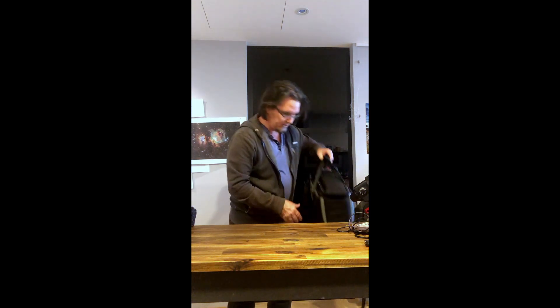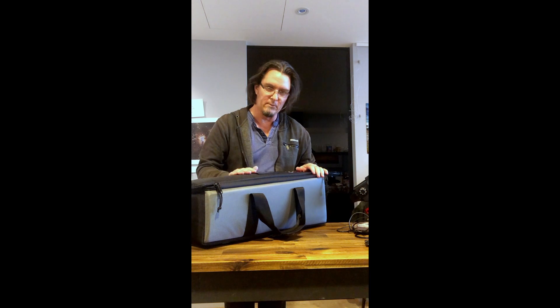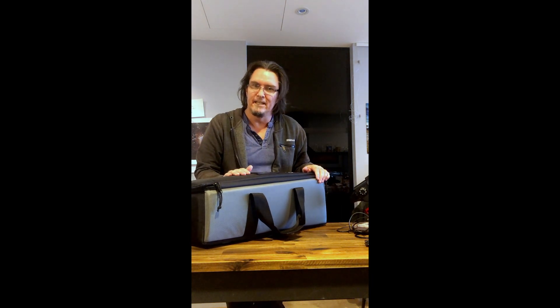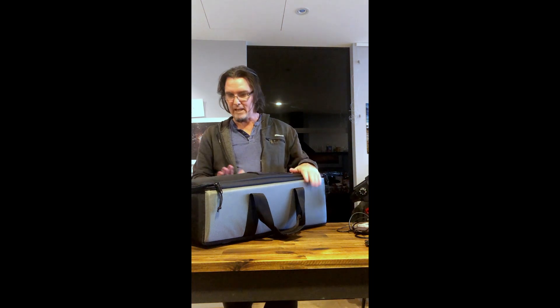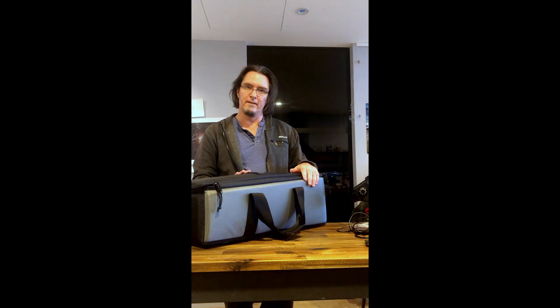I've now got myself my first telescope. This is the William Optics Fluorostar 91 — the FLT 91 scope — and it's only just arrived today. I'm so excited to get it and so I wanted to do a quick little unboxing to show you what it's about.